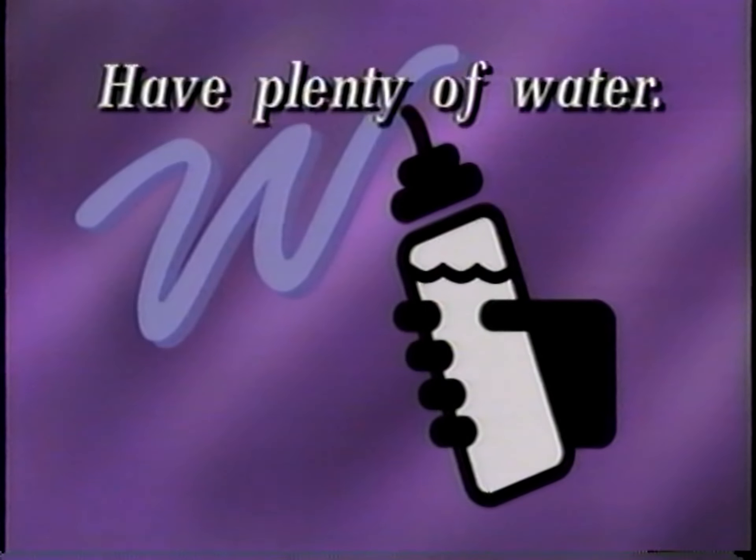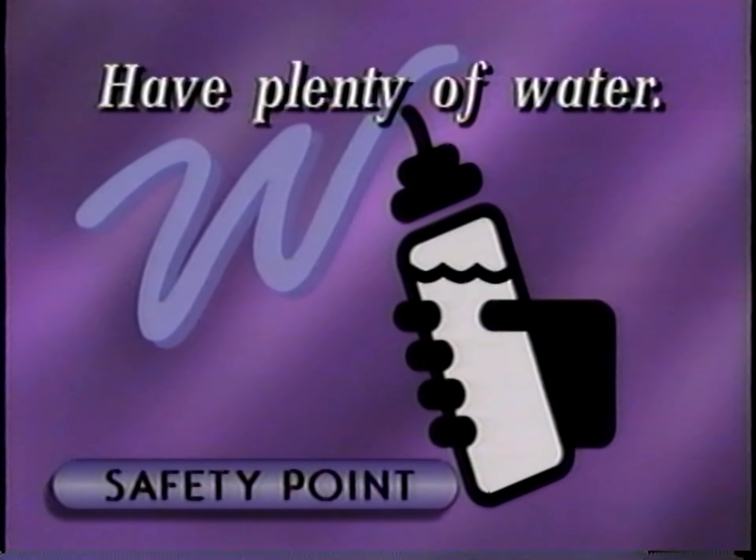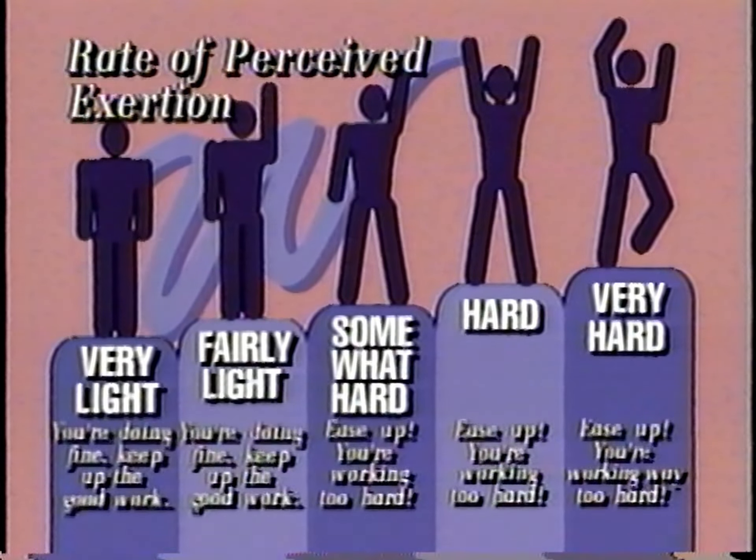Before we begin, be sure to have plenty of water handy and drink some whenever you feel the need. To make sure the exercise we do is always safe, comfortable, and effective for you, we'll use this Rate of Perceived Exertion chart. Every now and then as we work out, I'll show you this chart and ask you to rate the intensity of the exercise. Concentrate on the overall feeling of exertion. Based on your response, I'll give you some tips to modify the intensity level so the exercise is just right for you.